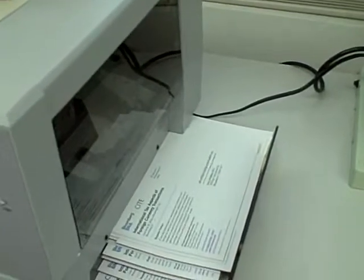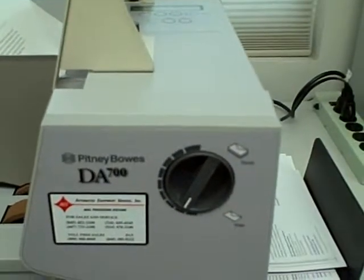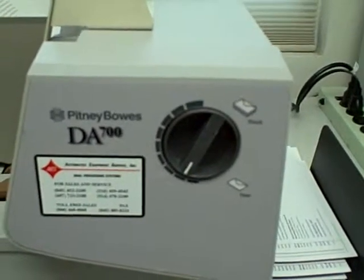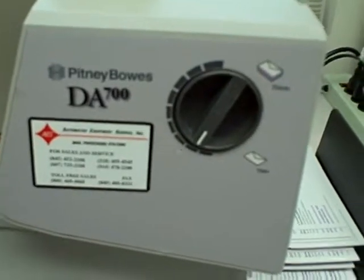We'll go back offline, and that was the Pitney Bowes DA700 address printer. Thank you for watching.